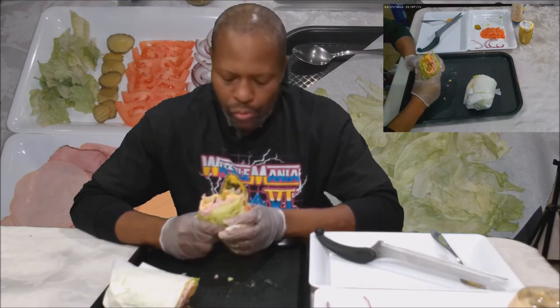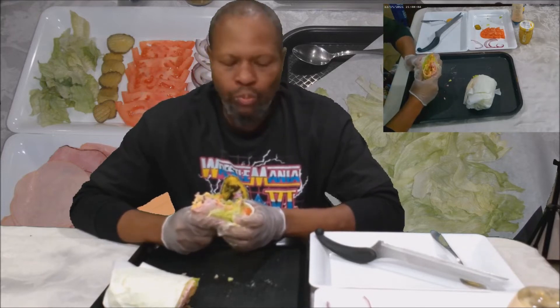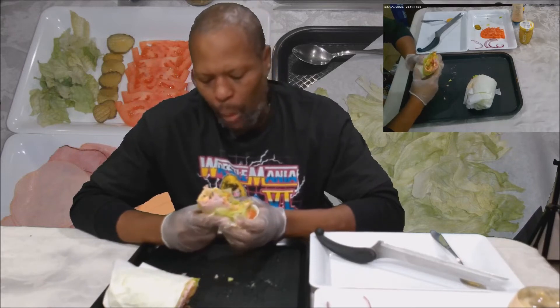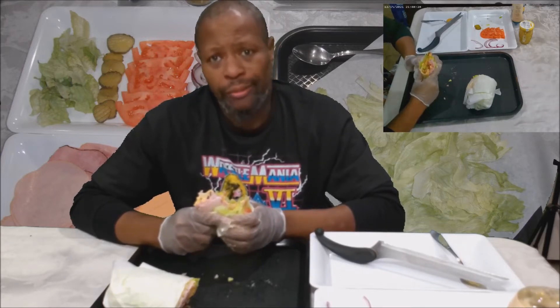With all the juices and so forth coming out of this sandwich, I'm glad I got gloves on. So good. While I'm eating this, put in the comments what combinations you would put together if you were doing this. And also, if you're watching this and I didn't call your name — hey, do the challenge. It's a nice healthy alternative that you can get creative with.